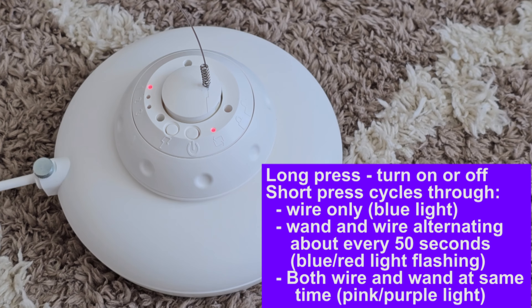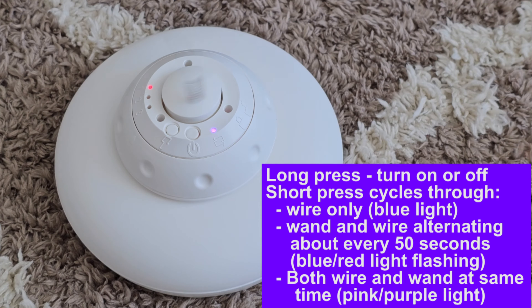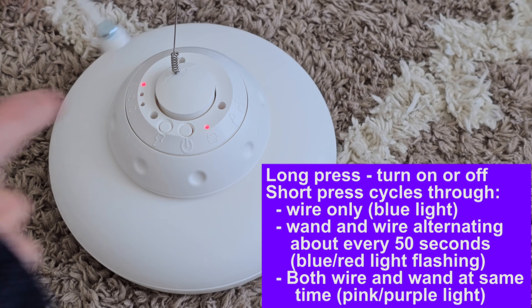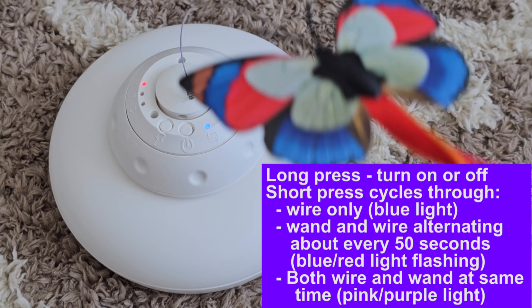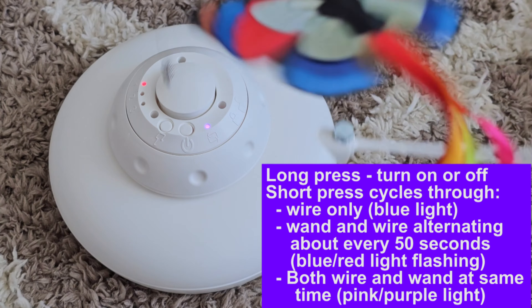Press it again and now it's pink or purple — it's in combo mode. This is great if you have multiple cats, but of course it will wear the battery down faster. So it just cycles through: short press for wand mode only, short press for wire only, then it cycles through 50 seconds each — wand, then wire, and back — and then both.